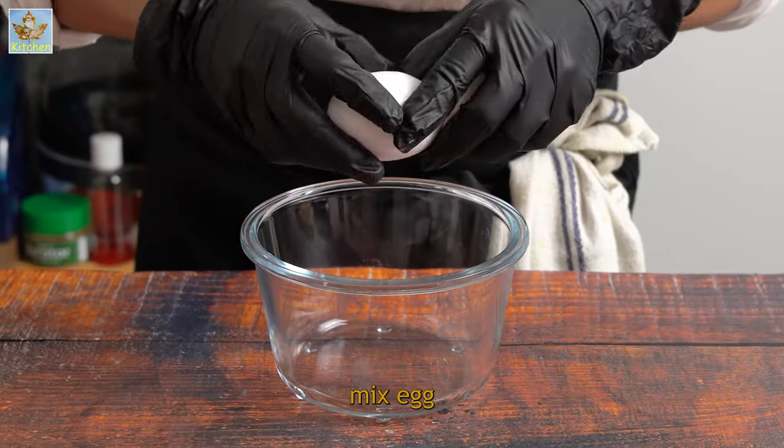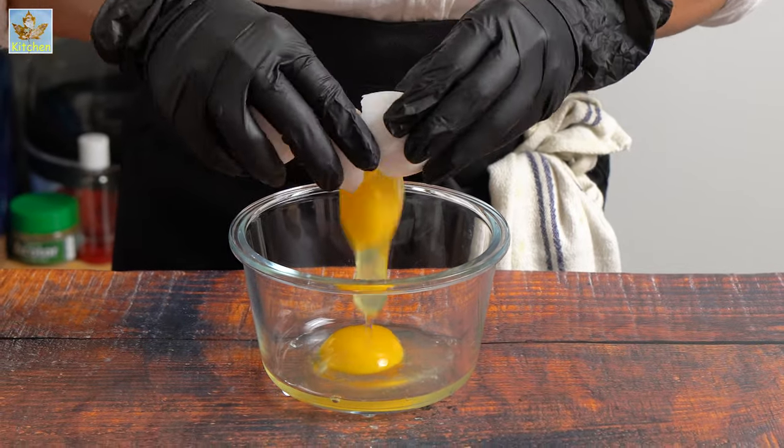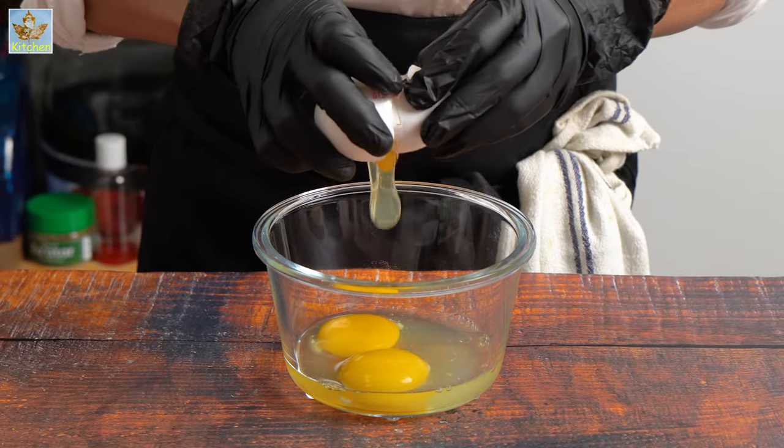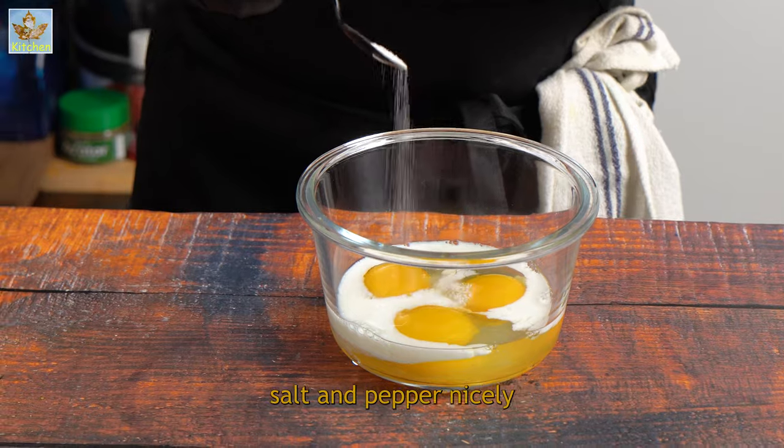Take a bowl, mix egg, milk, salt and pepper nicely.